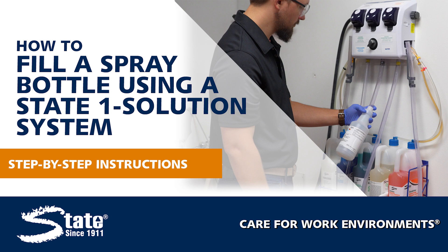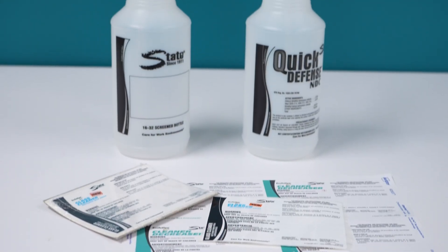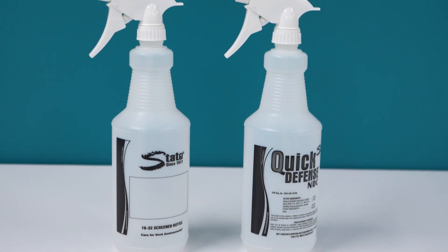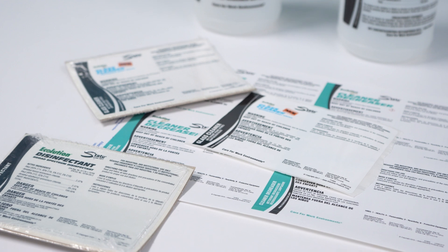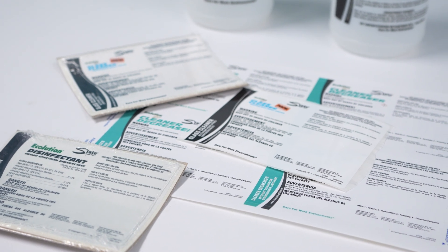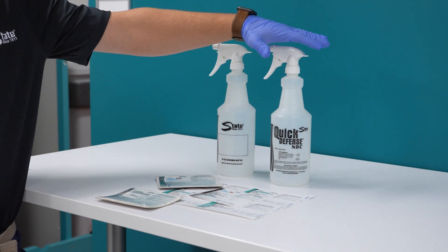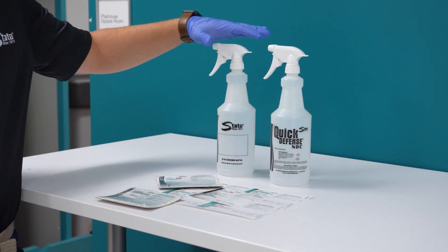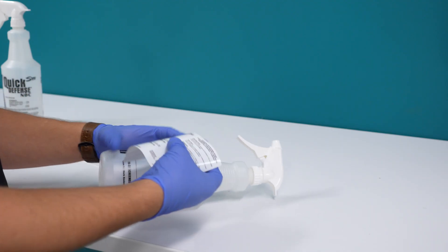Next, let's go over the steps for filling quart bottles with the One Solution Chemical Dilution System. The first step is to ensure that your bottle is properly labeled. Some bottles come pre-screen printed with all the information and product names on them. Others will come blank and you will have to apply a sticker label to those bottles.